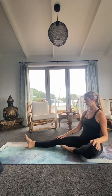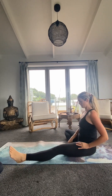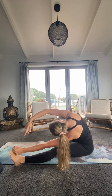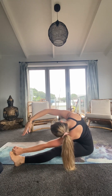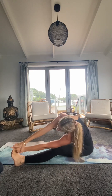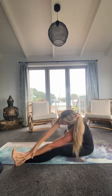Then just coming back up, and this time drawing that right heel into the groin, reaching for the left toe, opening it up. We're going to open up through that right side and we're here for three breaths. If you can touch that big toe with both hands, that's a bonus — but if you are here, then that's totally fine too.